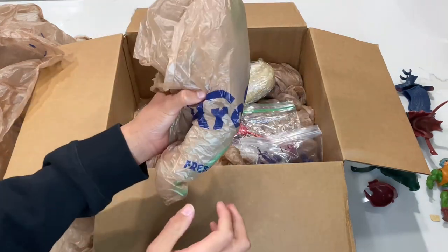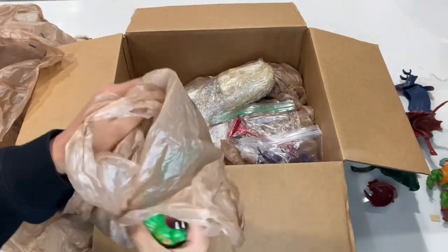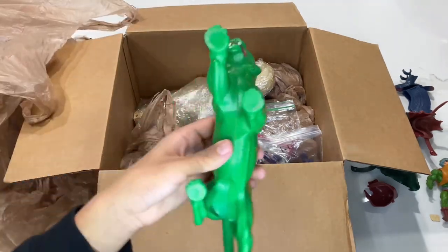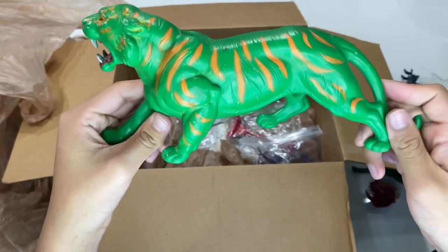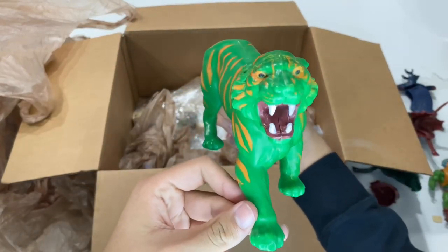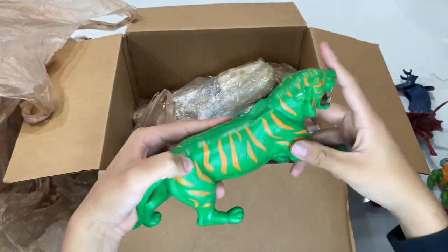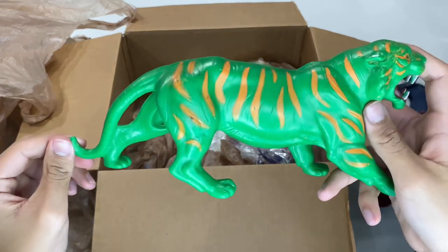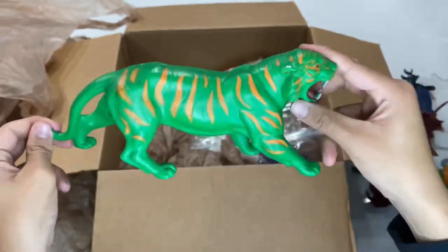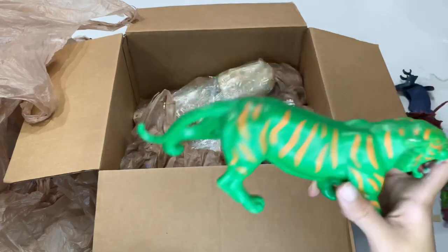Right here we have Battle Cat. Let's go ahead and take a look at this one. Here's Battle Cat — I'm going to have to clean this one up too. A little dinged up, a little bit of paint missing. There's something loose rattling in there — maybe like a pin or connector that kind of broke off.